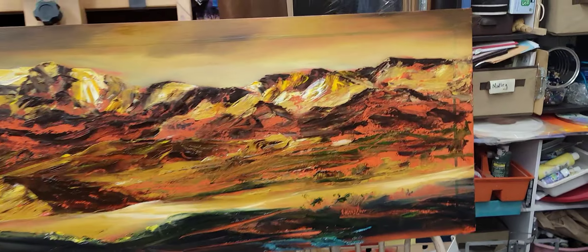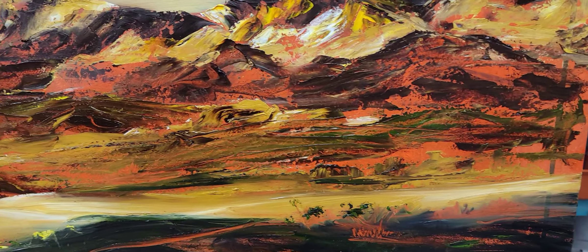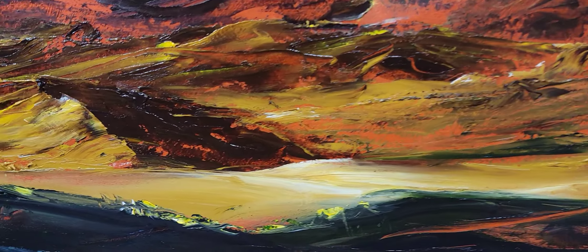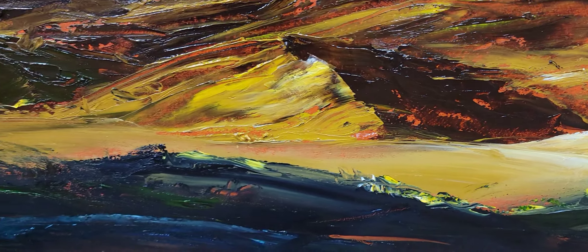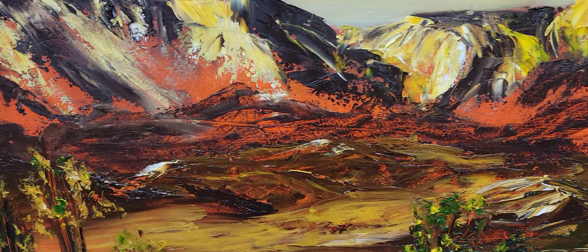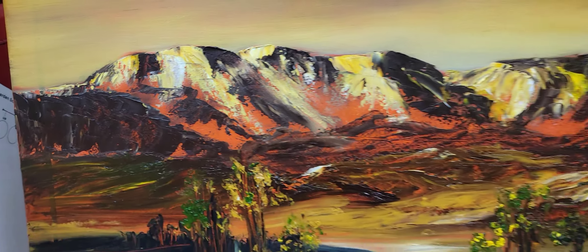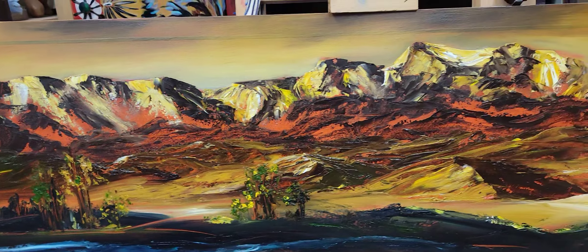So here is the session here. Let me show you the close-up. All right, now I'll back off.